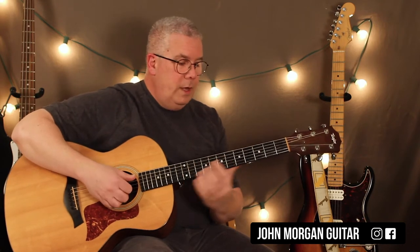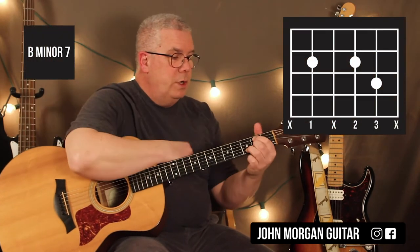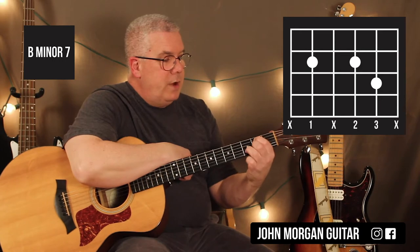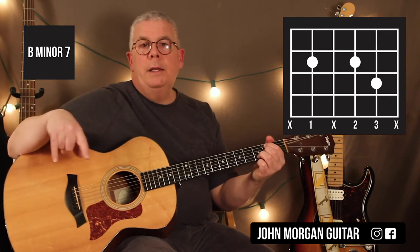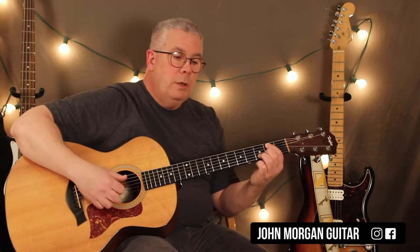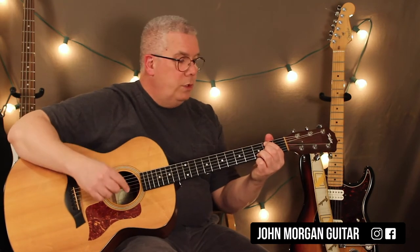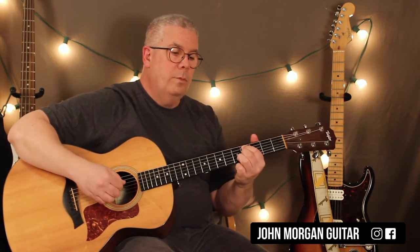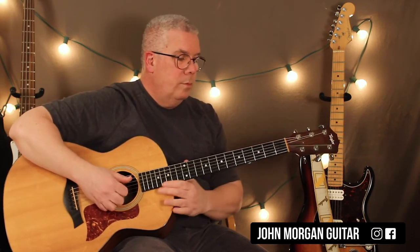Our last chord, we just move this chord to the second fret: fifth string second fret, third string second fret, second string third fret. Now I'm going to combine those two patterns. You do all of that on this one chord at the end, and that's it.